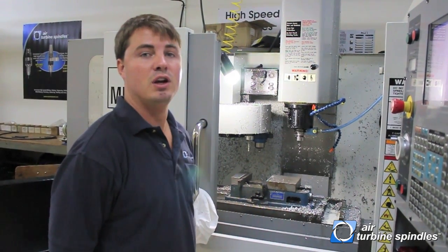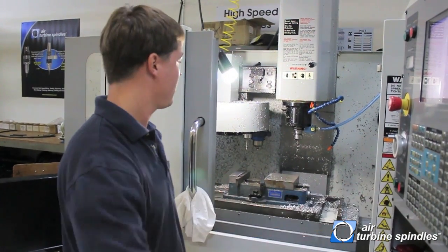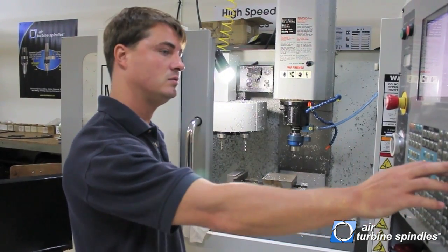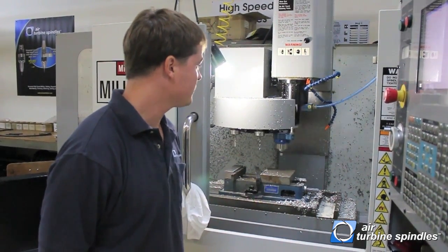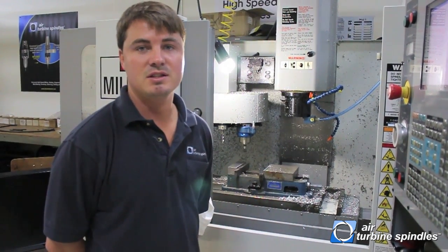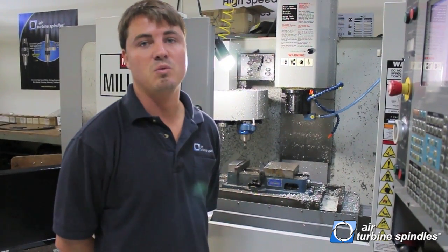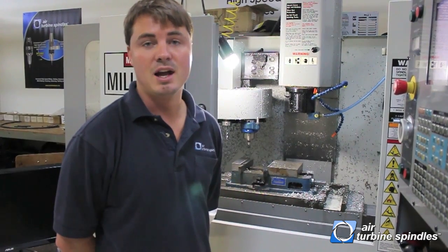And now you have a fully automated air turbine spindle in your CNC machine. For more information, please contact us at 561-994-0500. You can also find us at the website www.airturbinetools.com.